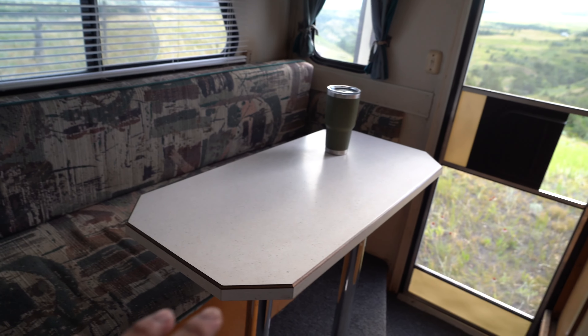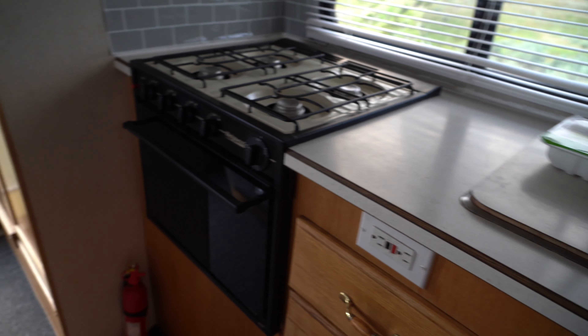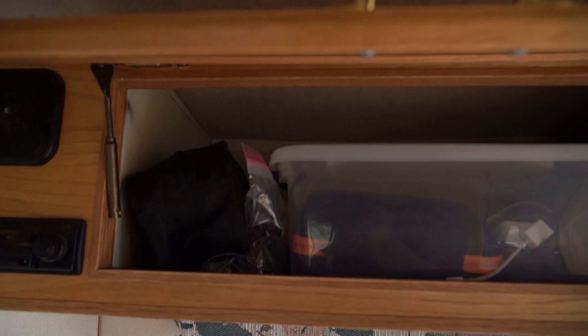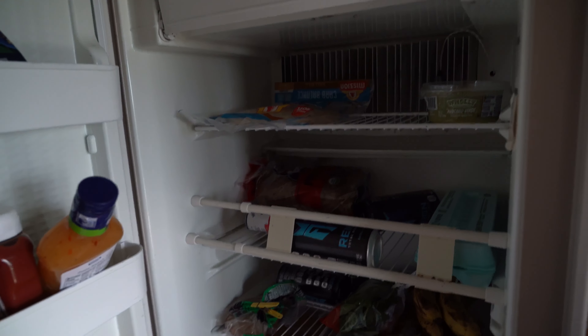I added an outlet by the couch so when I'm working I don't have to run an extension cable - originally this was the only outlet in the entire truck camper. We added one up by the bed to charge my phone at night, and one over here for working. I've got extra storage space - two bins full of work stuff, a whole extra bin, and extra room in there. The pantry is a bit of a mess right now since it's not full and stuff flies around. The fridge is loaded up with energy drinks, but I need to go food shopping. The only thing that's actually too small is the little pantry - everything else has plenty of room.